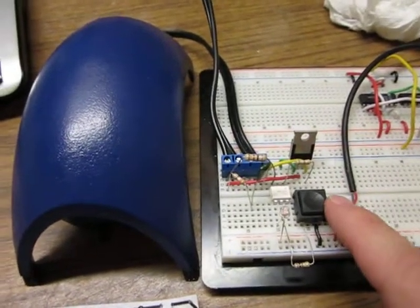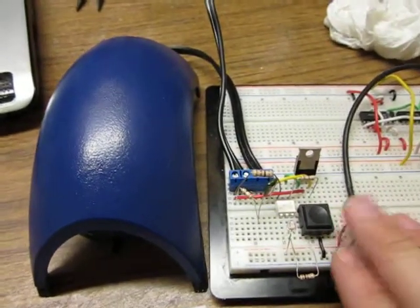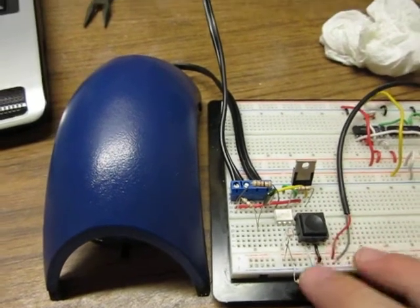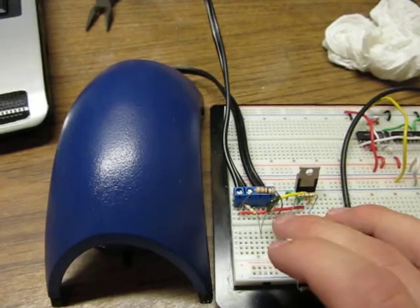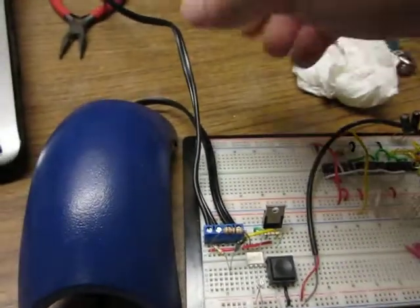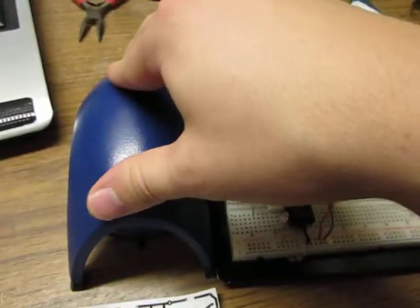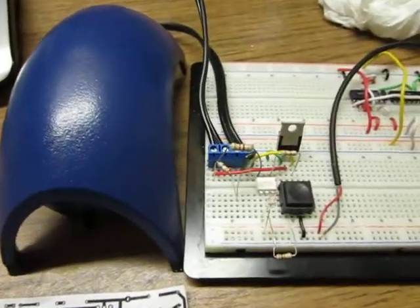Shooting a video here on an attempt to control 120 volts with a microcontroller. We have a 5 volt line in, and that's what we're working with on one side of the MOC 3041 chip. On the other side we've got 120 volts coming in, out to a simple fish pump, which is what we hope to run off of this.